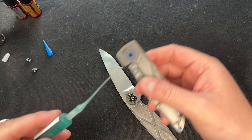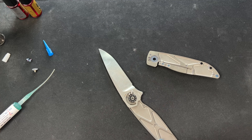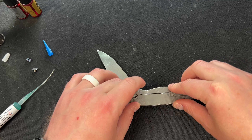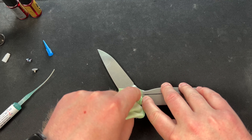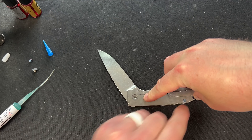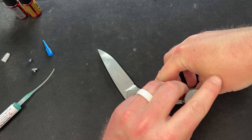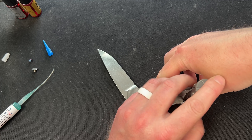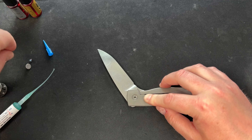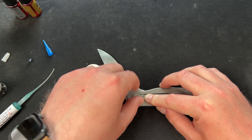I'm going to put a dot of the Slick-Em-All on here, rub it in, and then put it back together. Cleaning up the pivot because I got some on there. Then I usually put one body screw in first, then the pivot. I'm not Loctiting it because I just want to test this.